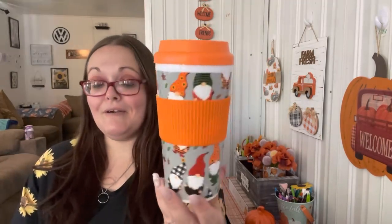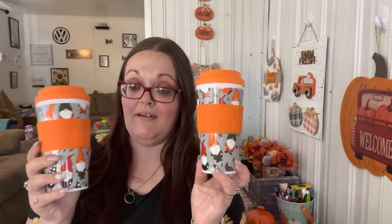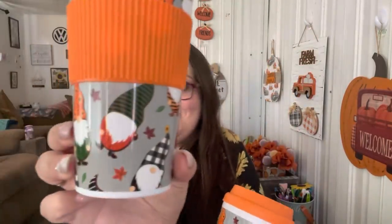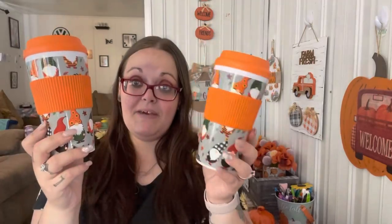For my Halloween giveaway I wanted to pick up the gnome stuff because it's so cute. I got two of these - one for me and one for the giveaway. I had to have it. These ones are a lot easier to store than the ones with straws. I also noticed this gnome doesn't have a nose, and neither does the other one - which is just weird.